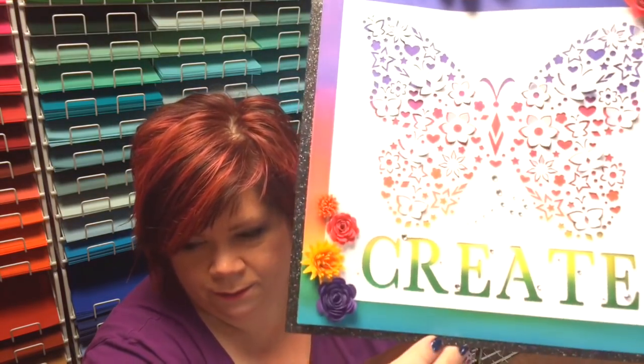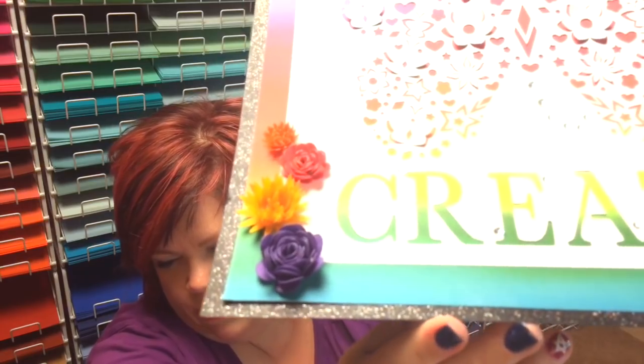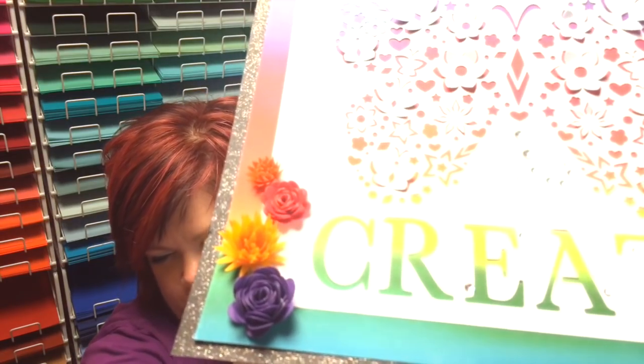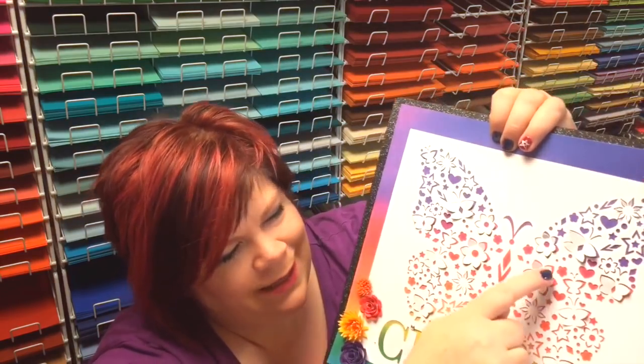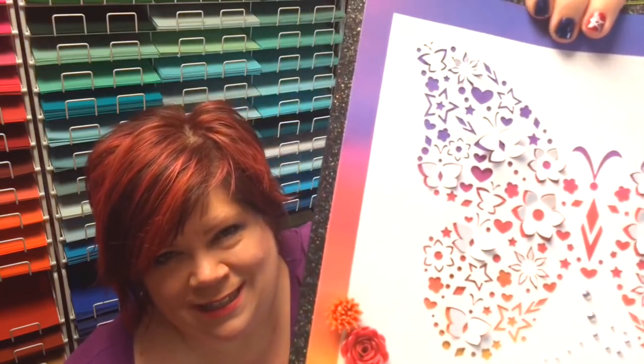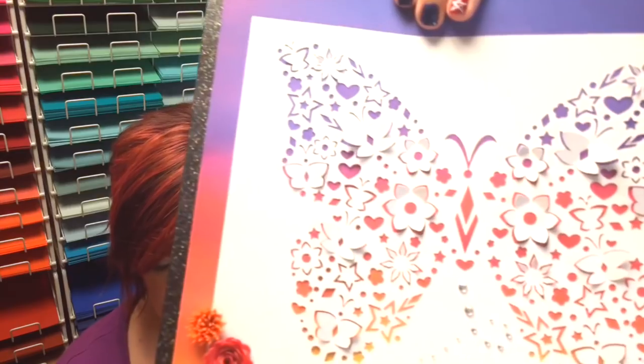I don't know if you can tell, it is glitter paper. You see the glitter paper? And then I also used Wink-A-Stella on the butterfly wings and the flowers, and I don't think you can see them - it was just clear Wink-A-Stella.